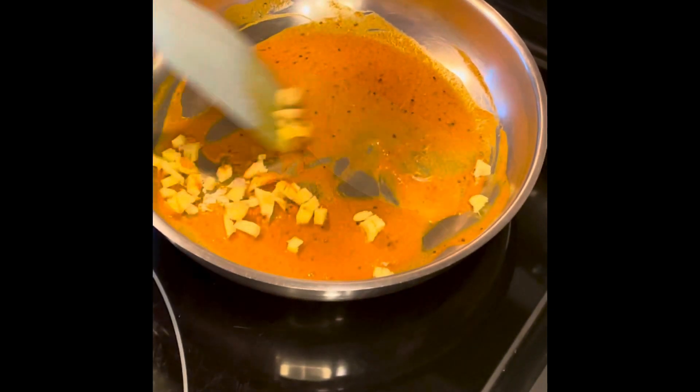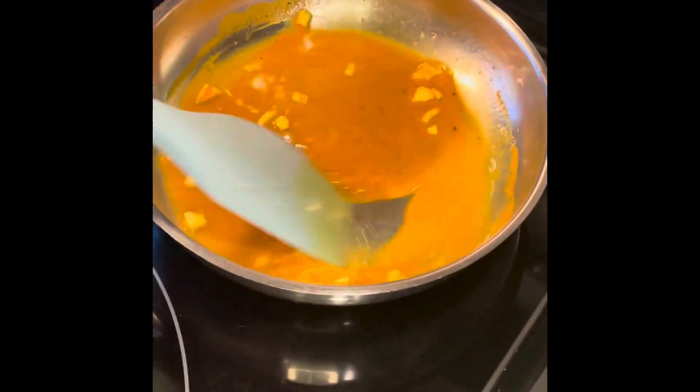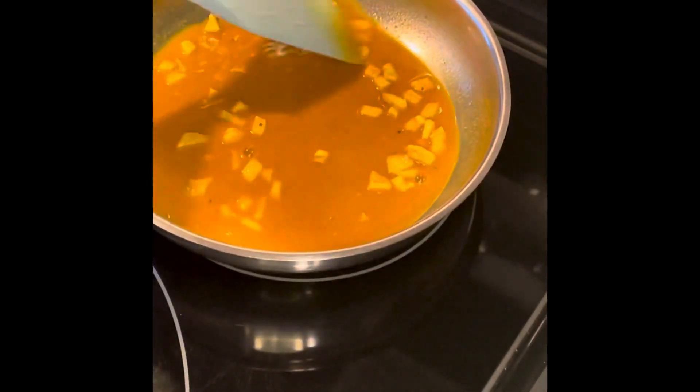Now I'm adding in my diced ginger pieces and then I'm going to add the remainder of my lemon juice. I'm going to cook this over a low to medium heat and let it simmer for about five to ten minutes. We want the liquid to reduce down, and this also gives the opportunity for the ginger flavor to infuse into the cough syrup.